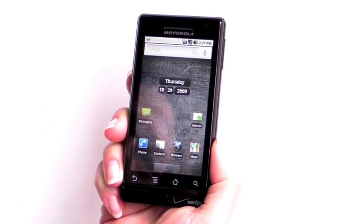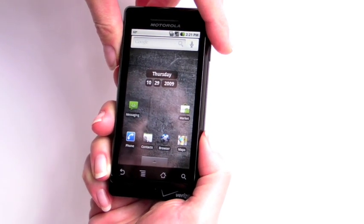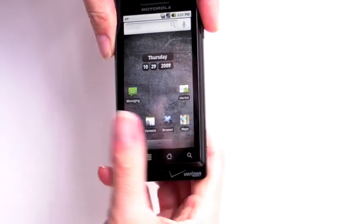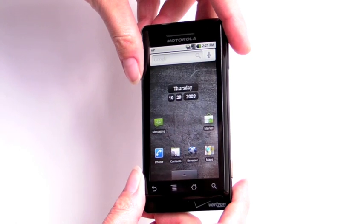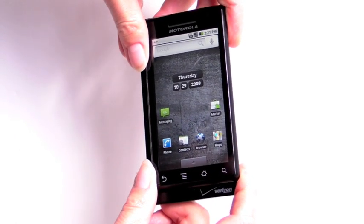The front face is dominated by the large 3.7-inch display, with a resolution of 480 by 854 pixels — the highest of any Android phone so far. As of Android OS 1.6, many resolutions are supported, but this is the first phone we've seen that pushes it that high.